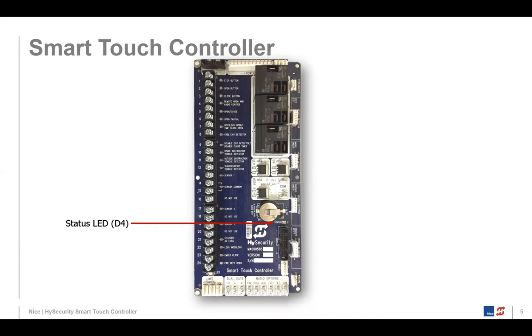You'll also see the status LED. If this were live, you'd see it pulsing — it's a green status LED and what we call the heartbeat of the system. There's a regular pulsing to it. If it was erratic in some way — fast pulsing, slower, or a different pattern instead of a steady heartbeat — it could indicate a problem with the Smart Touch Controller board.